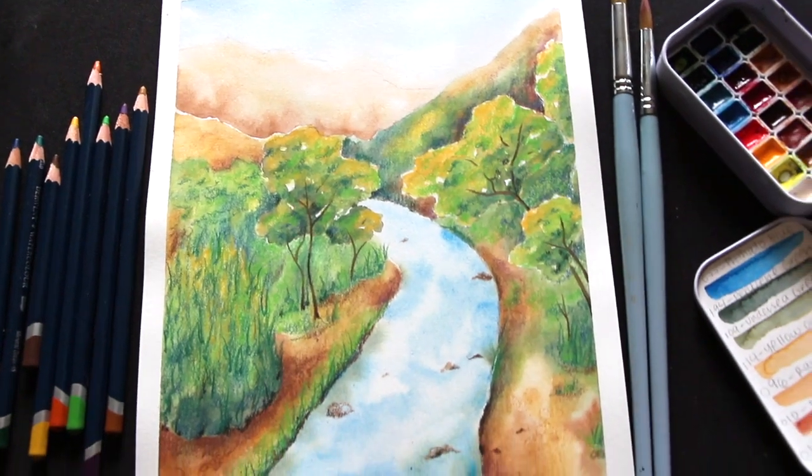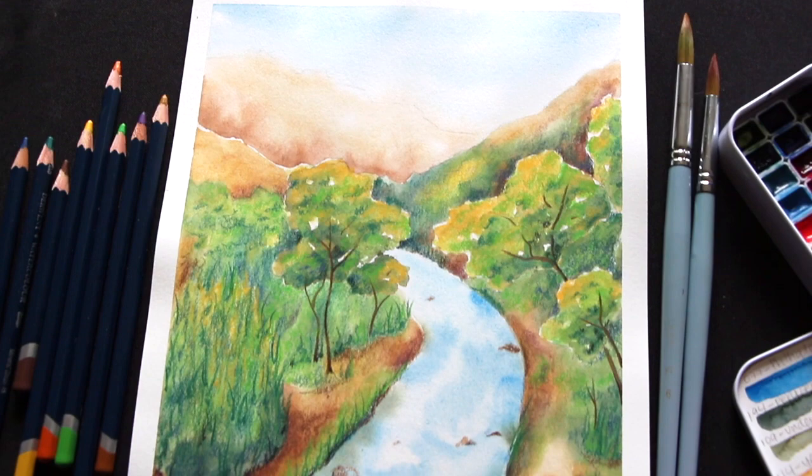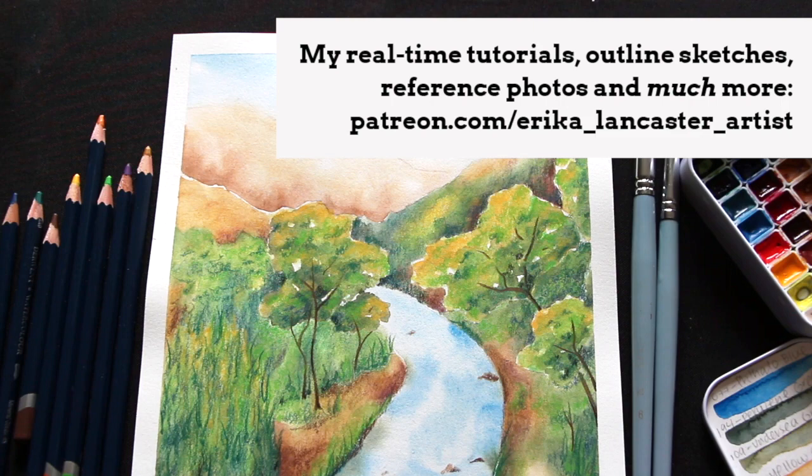Hey everyone, welcome back to my YouTube channel. I hope you're having a beautiful day and thanks so much for joining me for another art video. Earlier this week, I worked on this natural scenery piece that I created by combining regular or traditional watercolor paint with watercolor pencils.